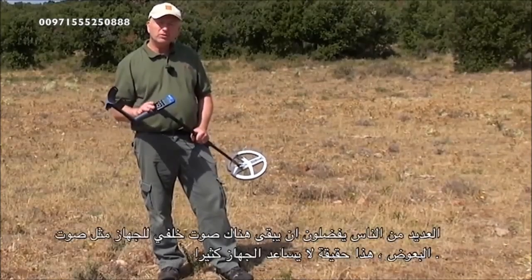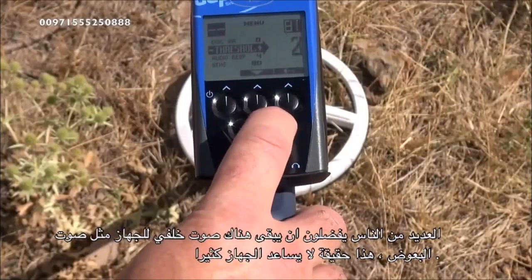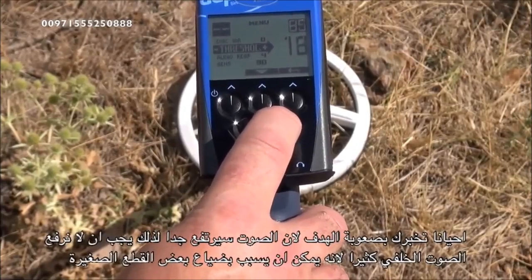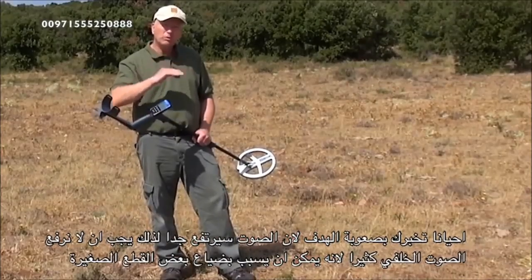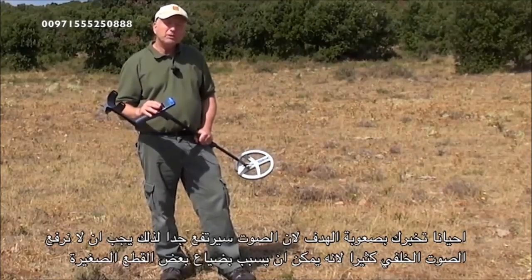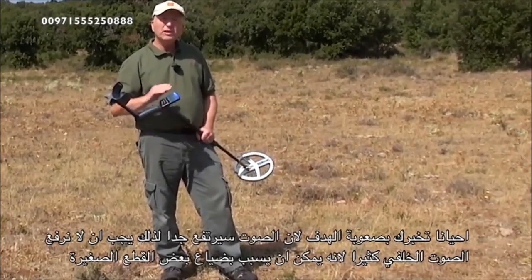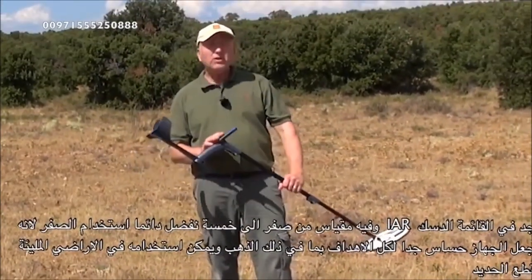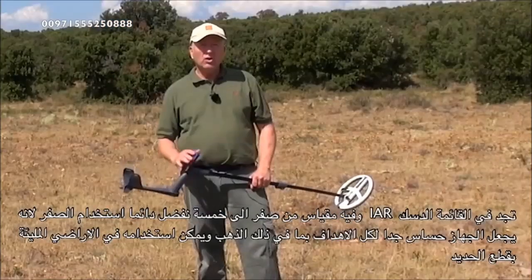The audio threshold gives a background hum when searching. It doesn't really enhance the performance of the machine — it just provides a carrier in the background. Sometimes you can tell a difficult or bad target because the hum will drop out before the signal. Don't have the threshold too high, because if it's too high you'll eliminate the sound from small targets.